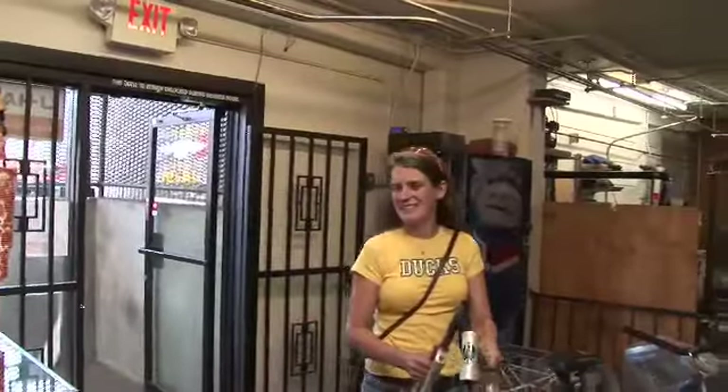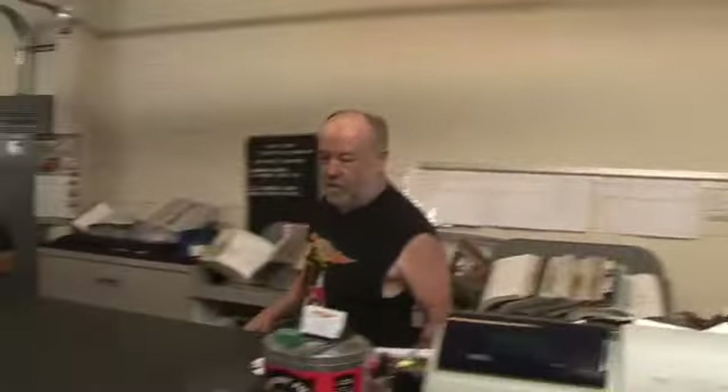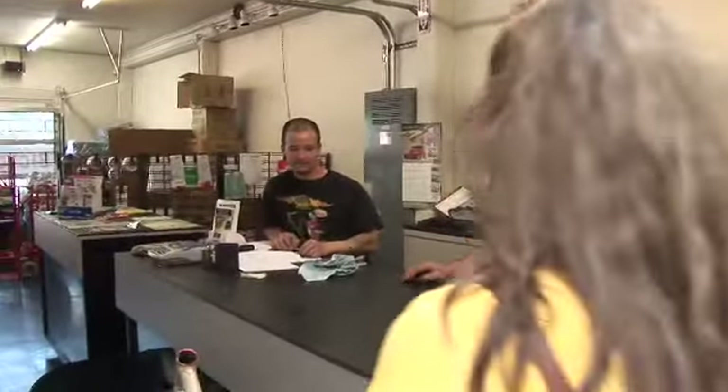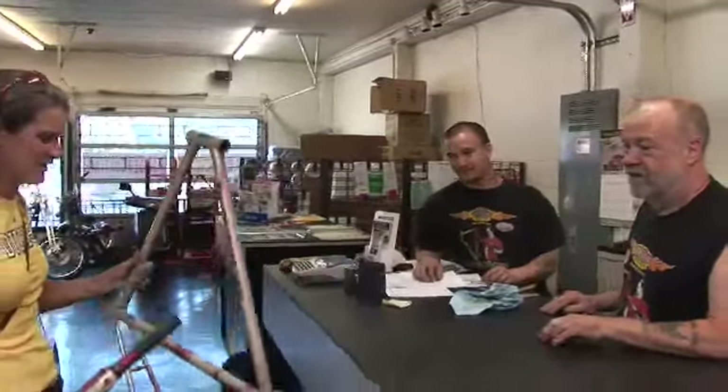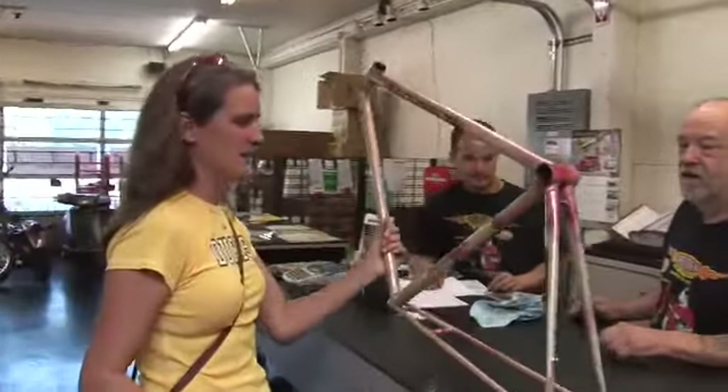Good morning! Come in. I'm here to have a bicycle powder coated. I'm Marcy — we talked on the phone. I'm Mark. And you're Brad? Awesome. So here's the Bianchi that used to be pink.